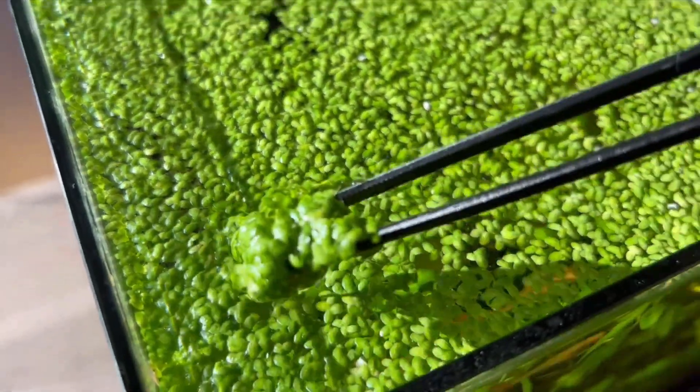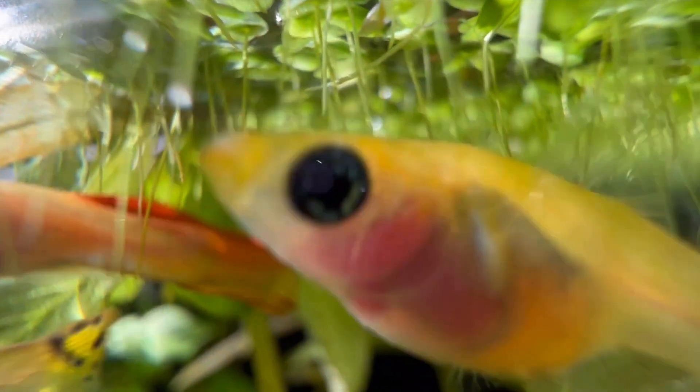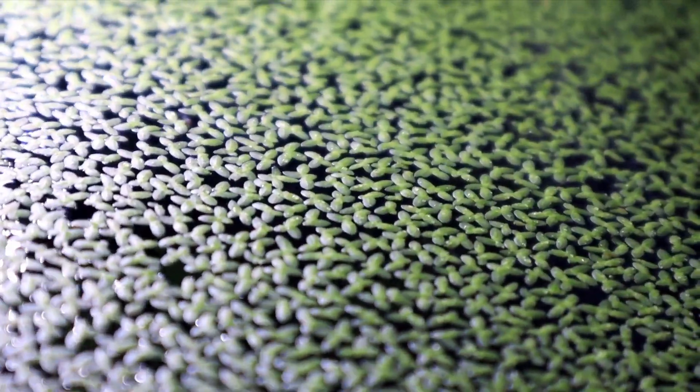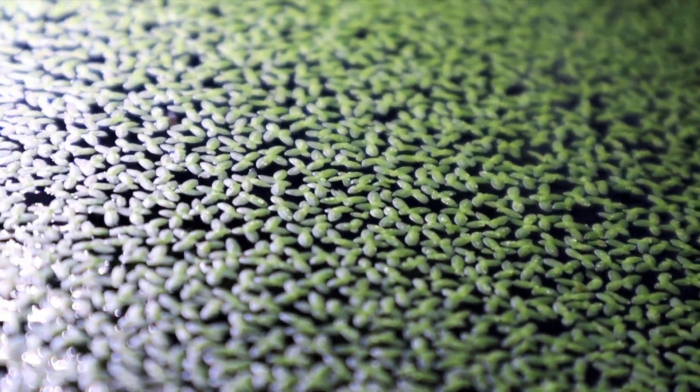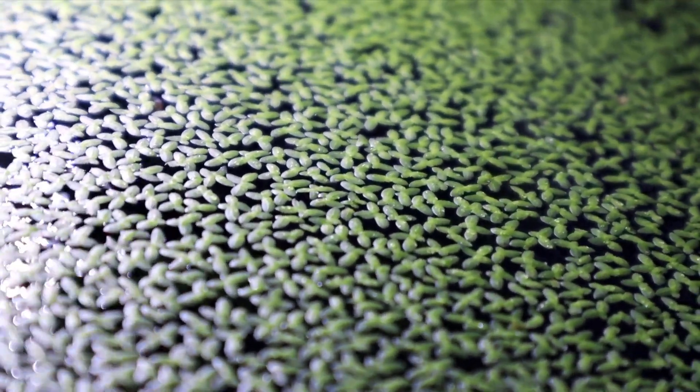Duckweed is a fascinating aquatic plant that brings natural beauty and ecological benefits to your aquariums and outdoor ponds. Known for its fast growth and ability to improve water quality, duckweed is a favorite among aquarists and pond enthusiasts. Whether you're considering adding it to your setup or already have some thriving, we're going to walk through everything you need to know about duckweed.